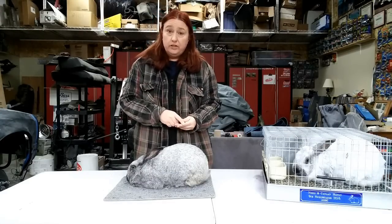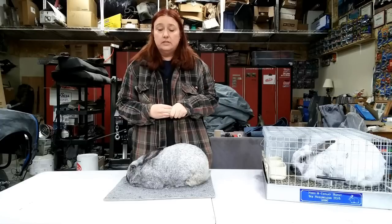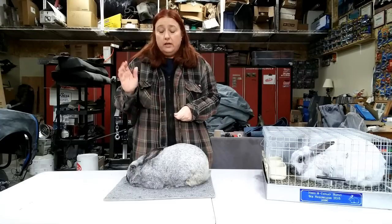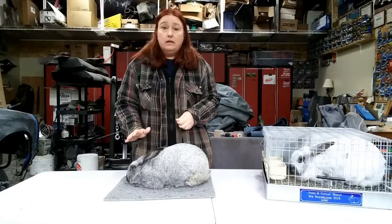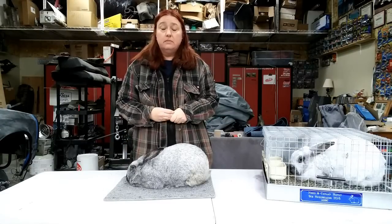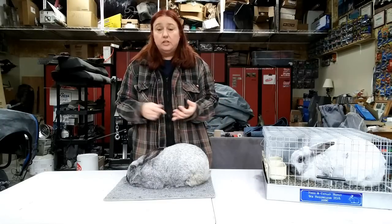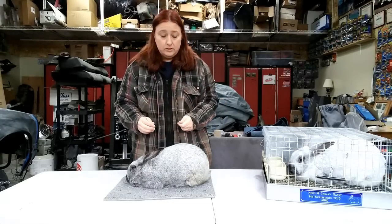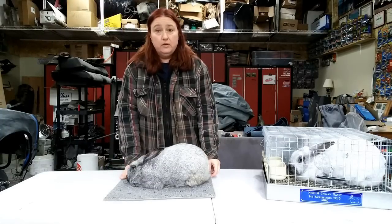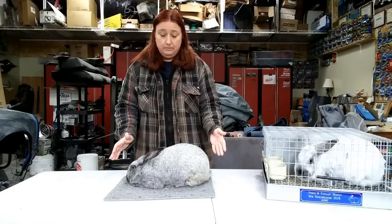A breeder being concerned about biosecurity is actually a very good thing. With the number of rabbit illnesses going on in the country, you don't want a lot of people coming into a rabbit area. Rabbits have a pretty delicate immune system. So you're probably going to meet them at a show, a gas station, something like that. Remember those carpet squares from the equipment video — just set the rabbit on the table and look at it.